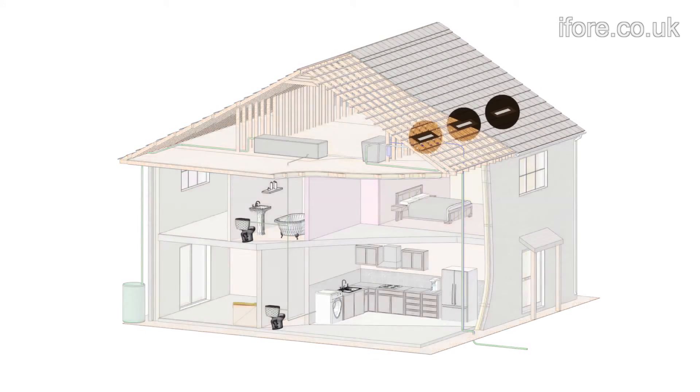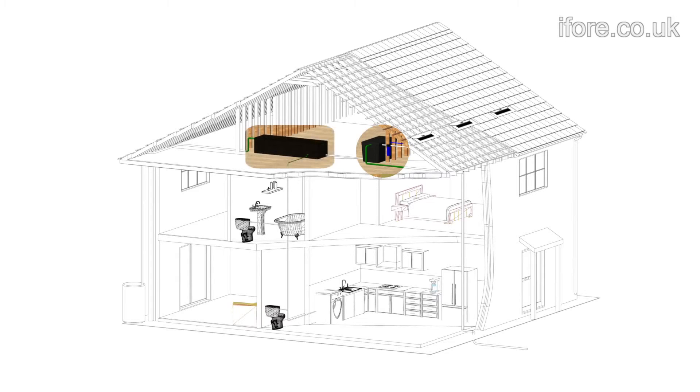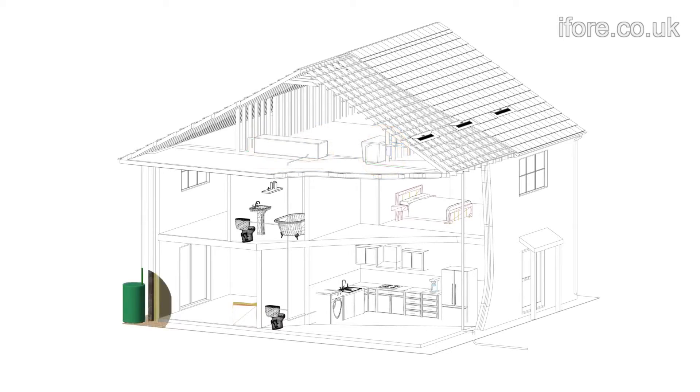The system uses trays on the roof to collect the rainwater. The water that is collected is fed into a tank via a filter to remove any sediment. You would generally add at least a second tank to increase the capacity. Any excess water can be fed into an outside water butt.